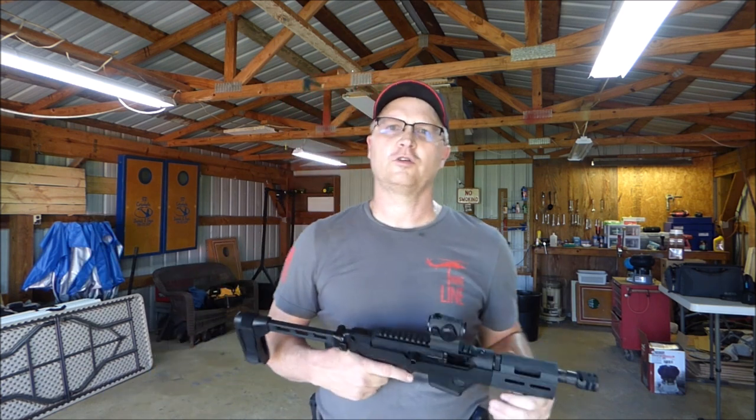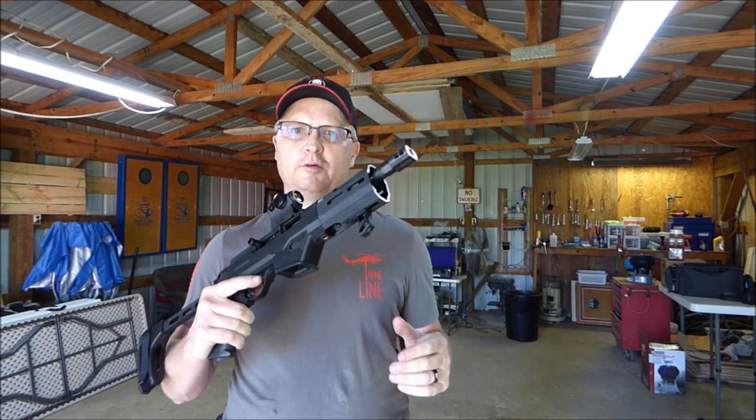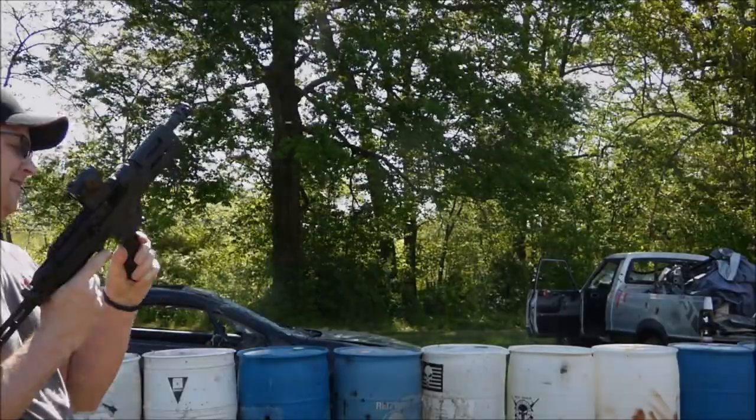This is Todd, Red River Tactical and Outdoors. We're reminding you to be safe and always be ready.